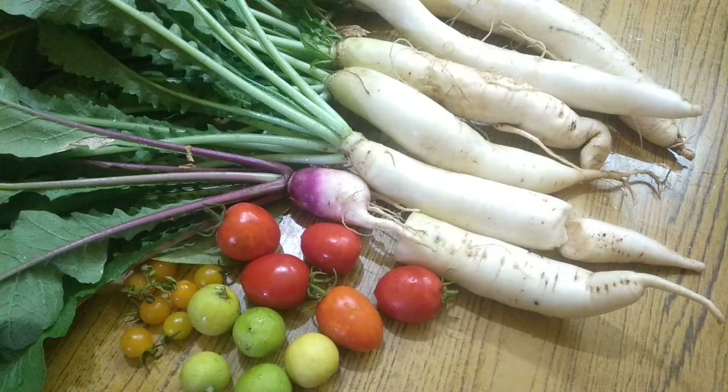Yes, these tomatoes are fully ripe. And these are kumquat oranges — you can consume them as they are. When it's green it's quite sour, but now it has turned orange and it's very sweet. So this is the harvest of today, friends!